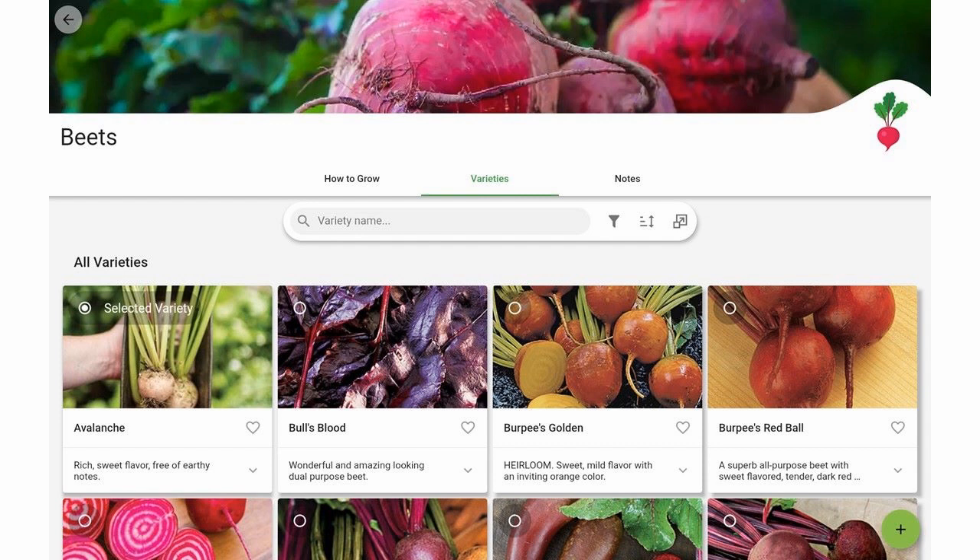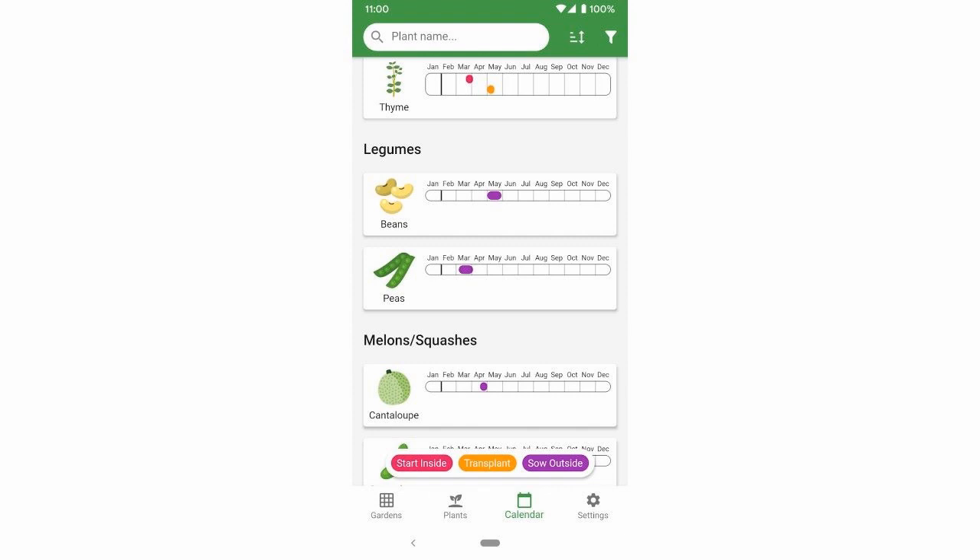On the varieties screen, you can add a lot of different varieties — it has a bunch of preselected ones. The way you add a variety to your list is you just click the heart, and that adds it to your dropdown list in the garden so you can choose from it. The calendar lets you scroll through and plan your planting by looking at each type of plant — knowing when to plant outside, when to plant inside, and so on.